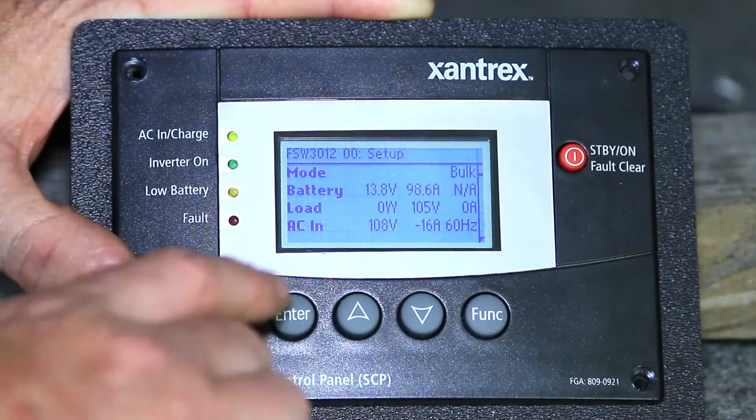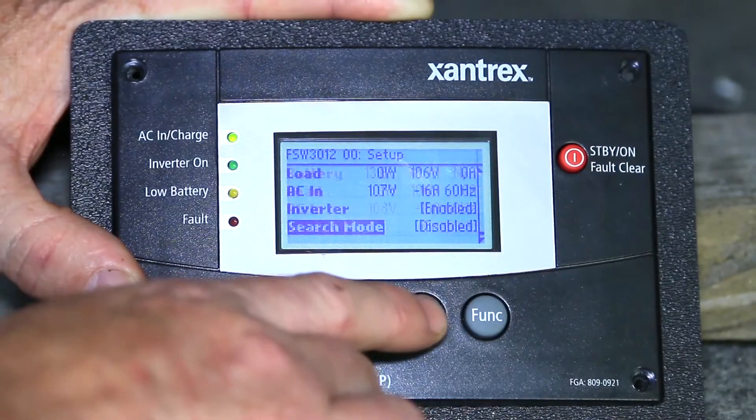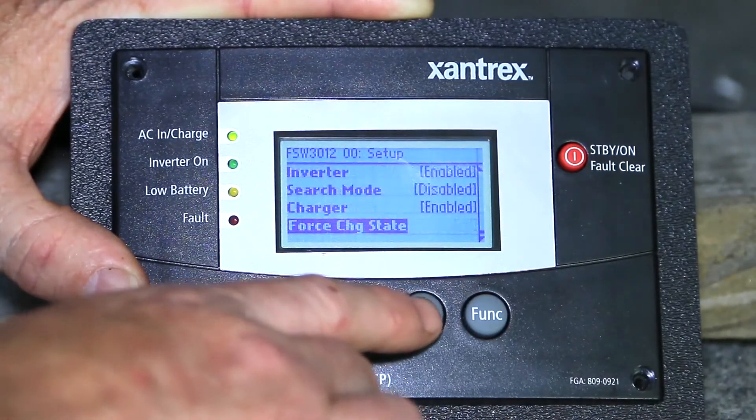So what you're saying is that if you have an inverter charger with an advanced system control panel and you add a charge controller that uses the same communication protocol, then you can see the information — like charge voltage, inverter draw, and things like that — on the control panel.